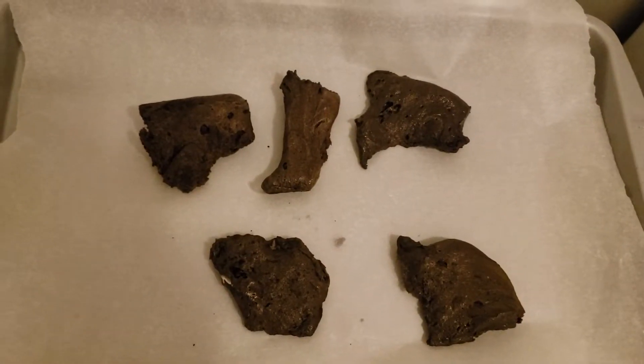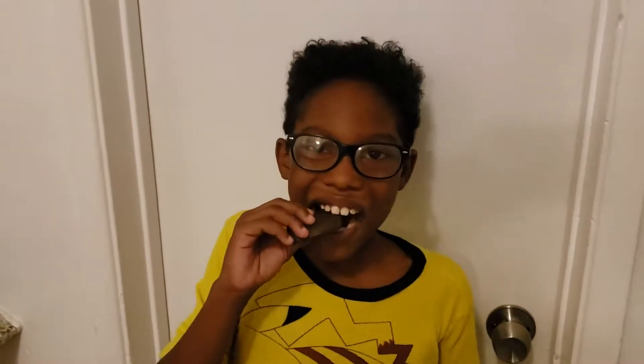Now that it has hardened up, Mommy will cut them into squares. I don't know about you, but Oreos and marshmallows are my favorite, and mixed together is even better.